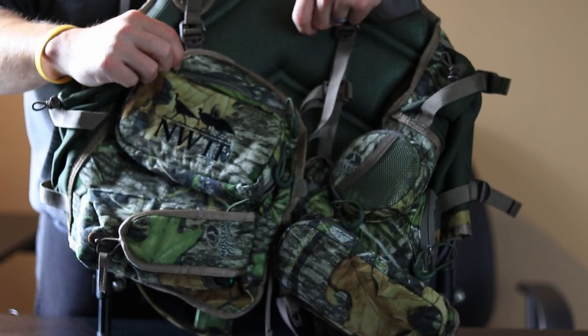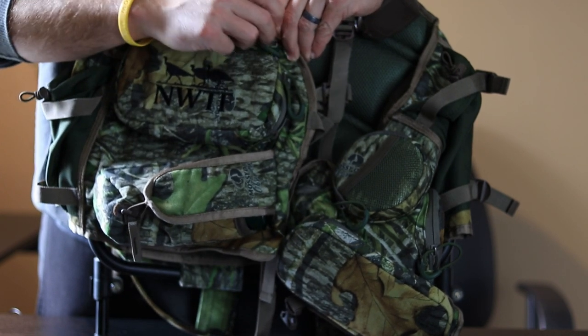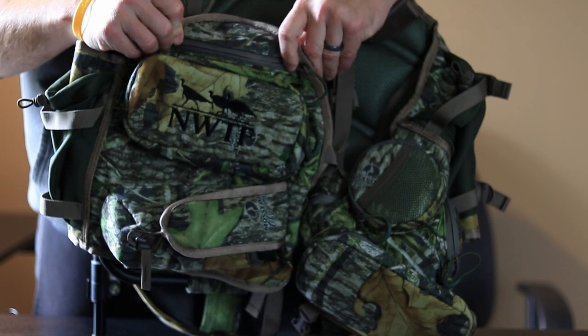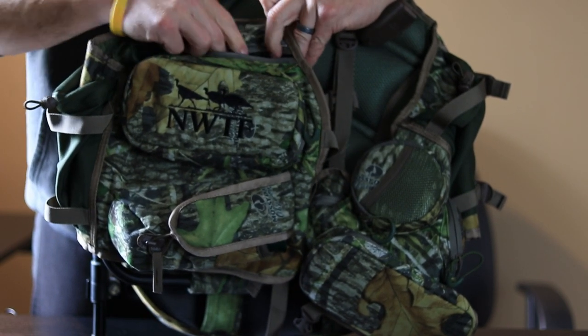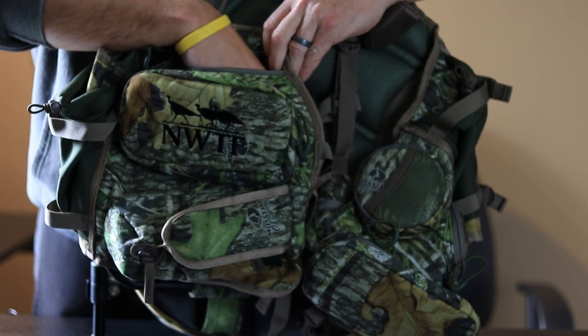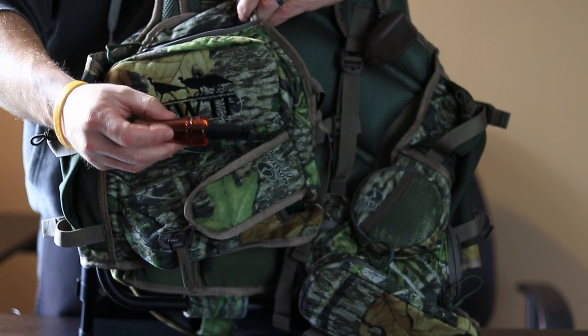We'll go ahead and take a look at all the various pockets on this Alps Outdoors turkey hunting vest. On the top here on my right-hand side is a zipper with a mesh compartment inside, and on this I just put my crow locator call.